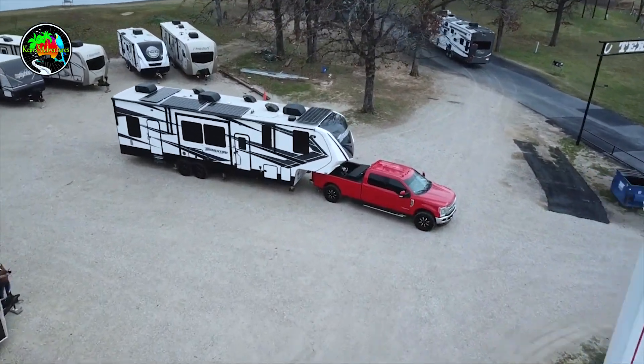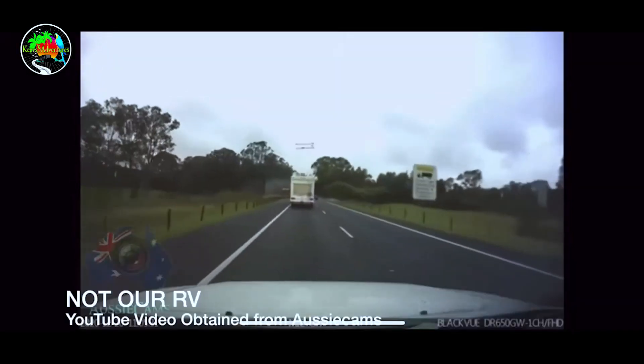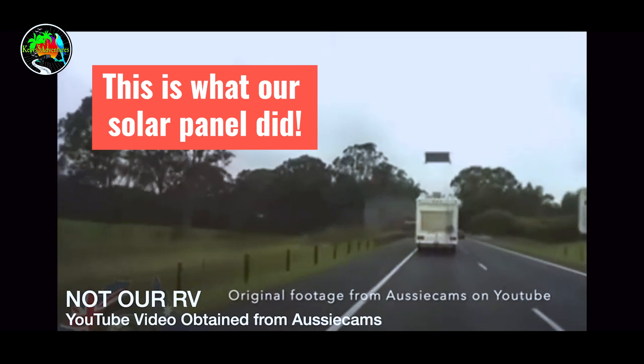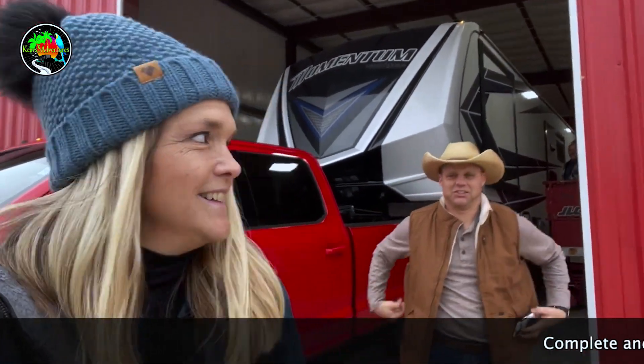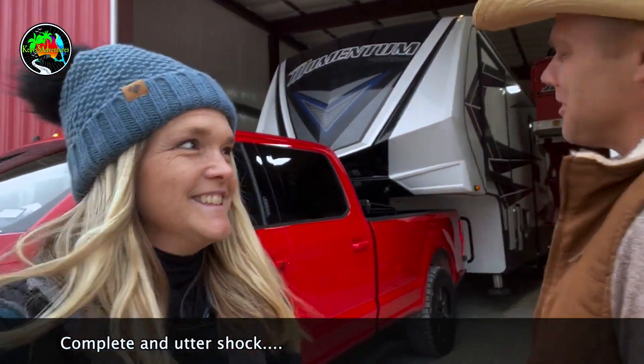Another con: we actually lost a solar panel. While driving down the road, someone flagged us down and told us our solar panel had flown over their vehicle and into the median. This happened straight out of our installer's driveway within five minutes of getting the solar installed. We have the footage from that day — a front solar panel blew off the roof.